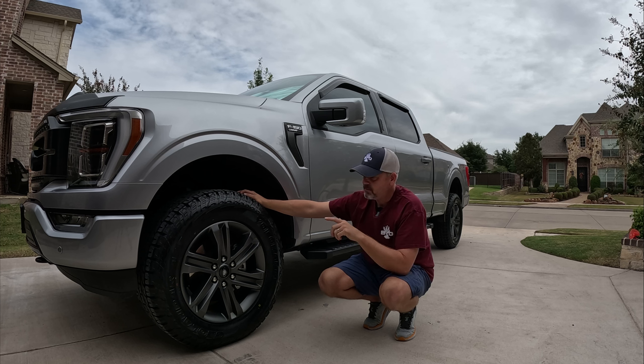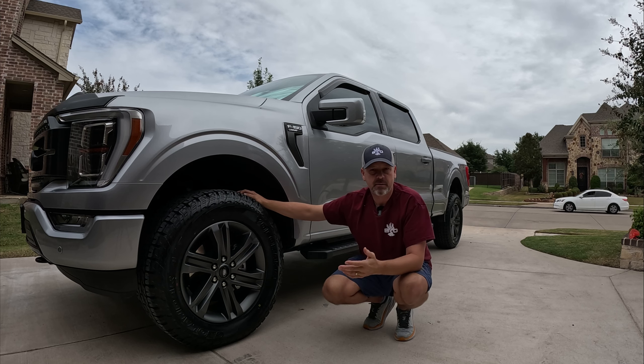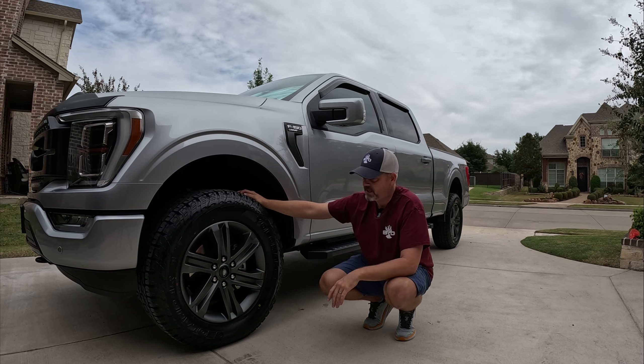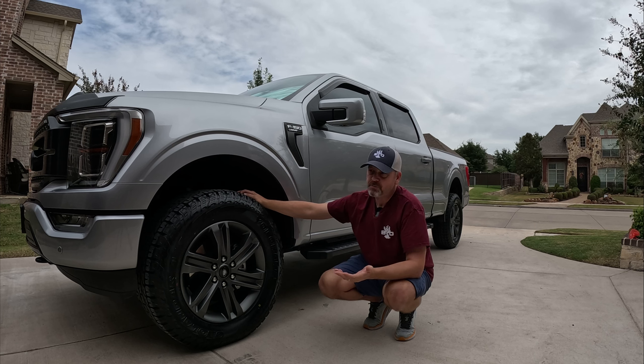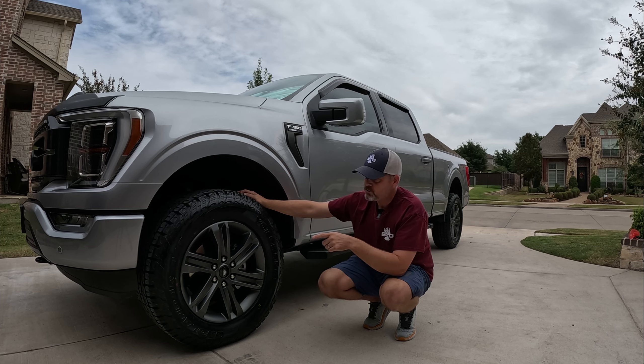I've run Coopers, Falcons, Nittos, and Toyos, and out of my personal experience I think these Yokohamas look the best — they have the most aggressive sidewall of any tires I've ever had. I didn't want a mud terrain, just an all-terrain, and these are very quiet on the highway. They're also a little cheaper than the Falcons I ran on my last truck, which have gone up in price because demand drove costs up.